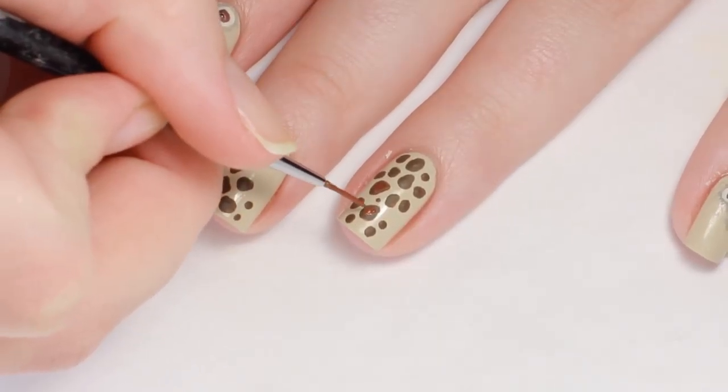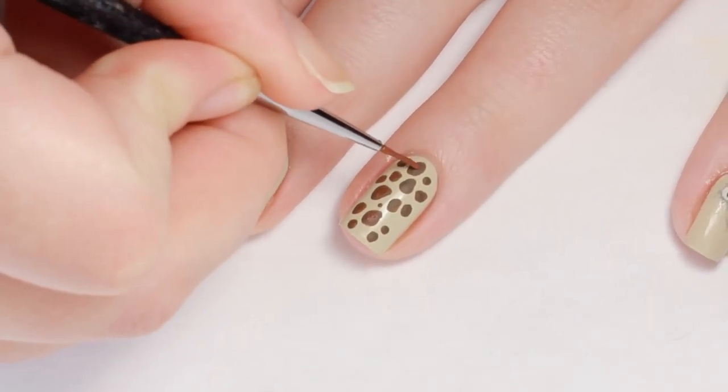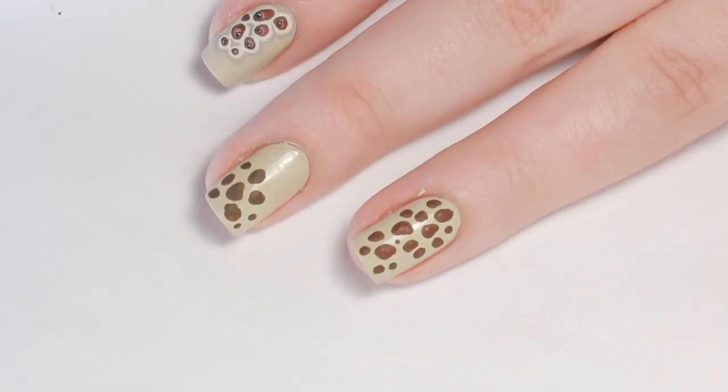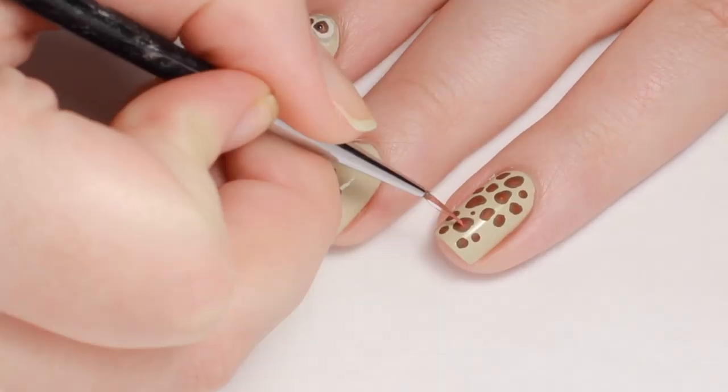Next I went back in with a dark red color and filled in the brown circles. Then with a lighter shade of red, I highlighted the bottoms of the circles.